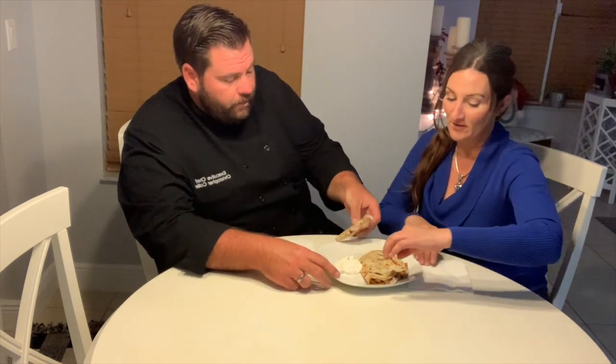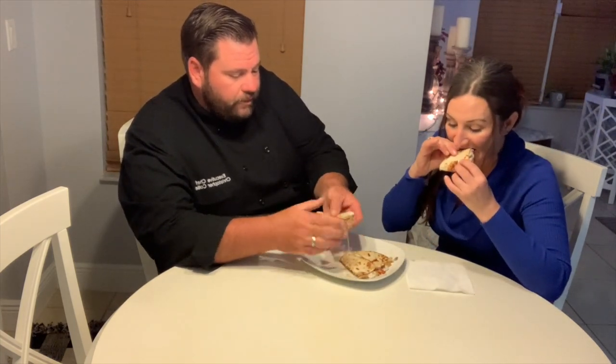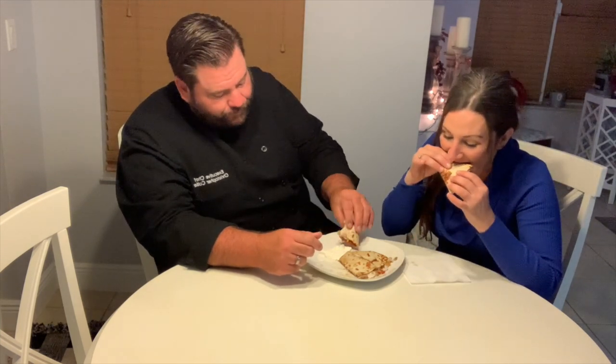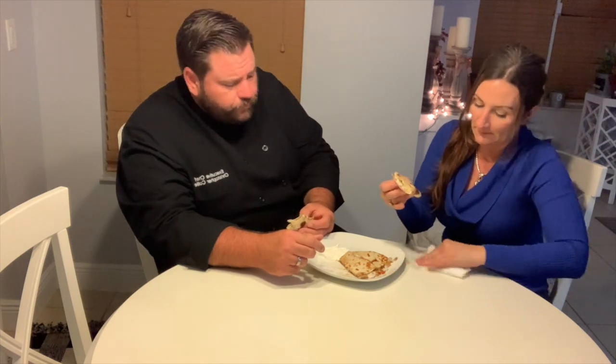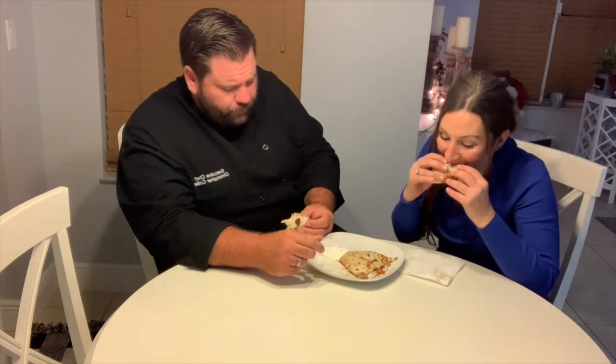The fish I caught, right? I want to taste it without the sour cream first. Oh, it's good — best fish in the whole world, because she caught it! I never think of quesadillas but I like them. I always just think of tacos, but this changes it up — it was nice.